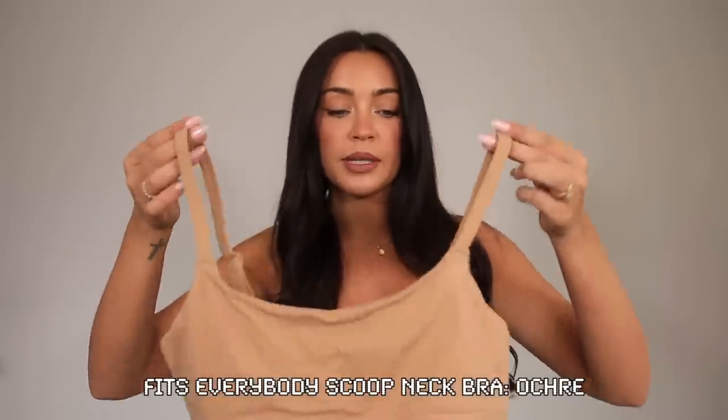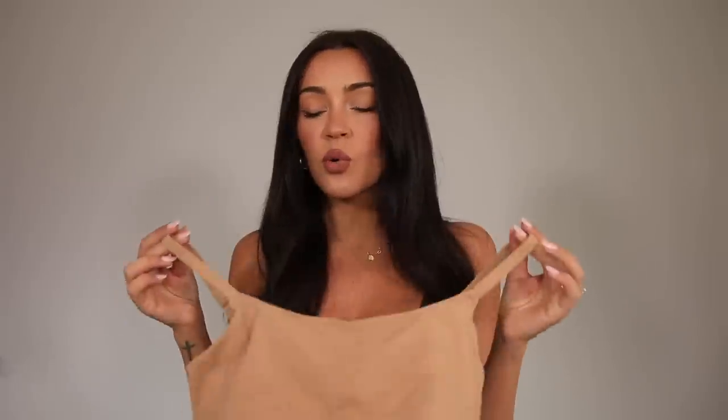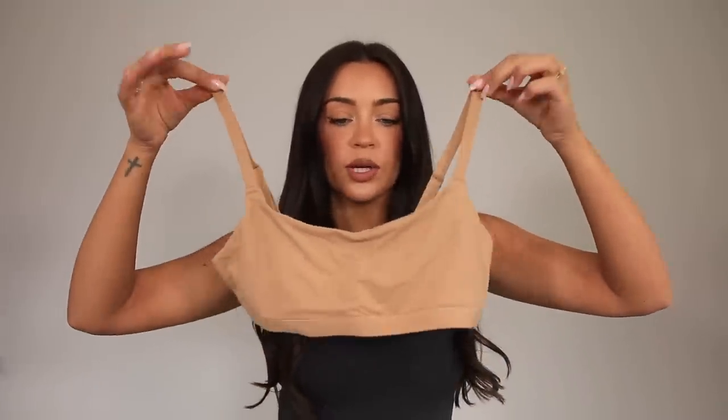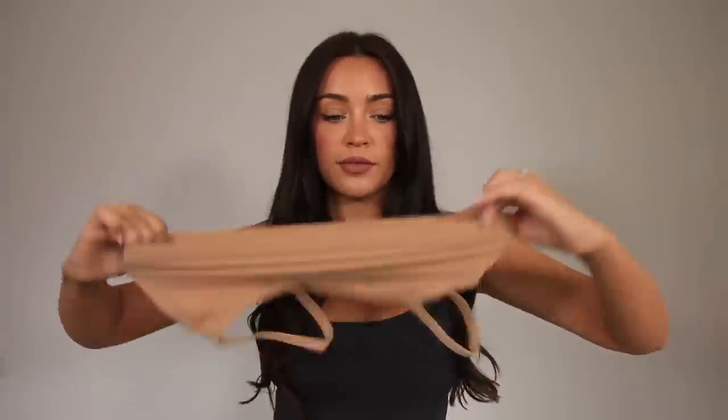Let's start off with my most worn piece — this is the Fits Everybody scoop bralette. I wear this under pretty much everything. It's that buttery smooth fabric, fits so well — I wear a medium in all of the bras and it fits like a glove. It feels like I'm wearing nothing; it doesn't dig, it doesn't feel like a bra basically. The straps are adjustable, there are no clips, so it's so comfortable — I could sleep in this.